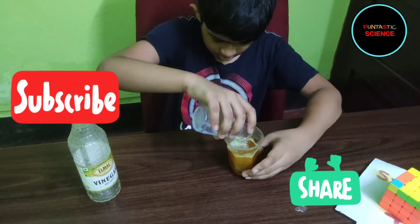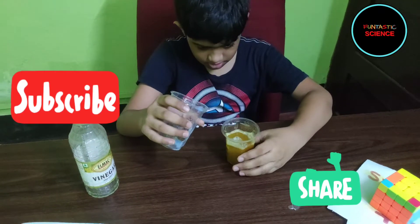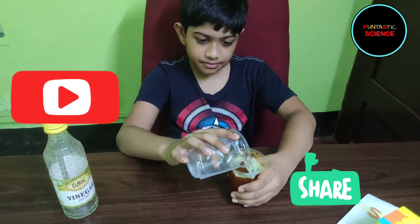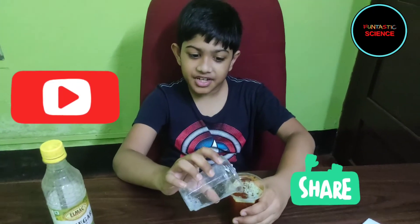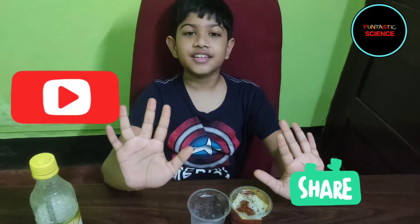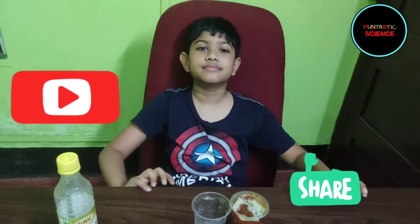See you again. Hope you enjoyed watching my video. Stay tuned for the next video. Bye, see you next time.